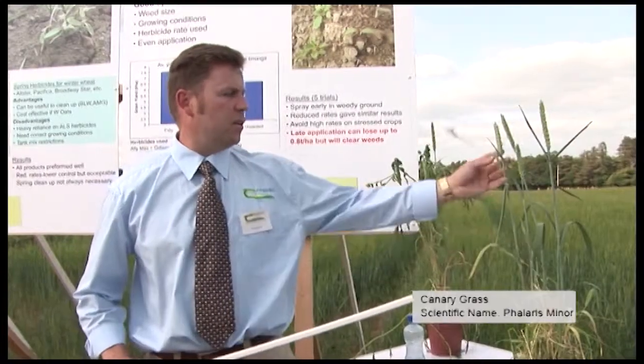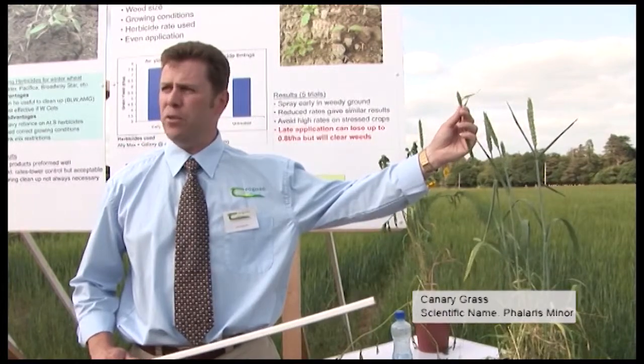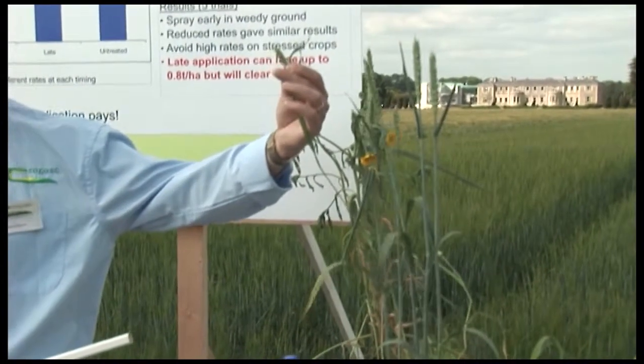What we have here is a weed called canary grass. Some of you may have seen this before — I hope some of you don't have it on your farms — but if you do, I'm going to tell you how you might control it best.